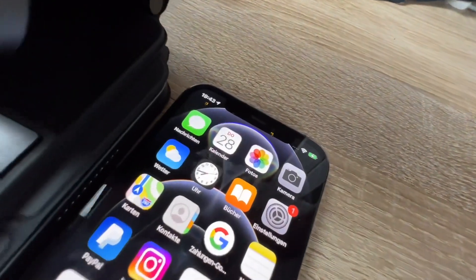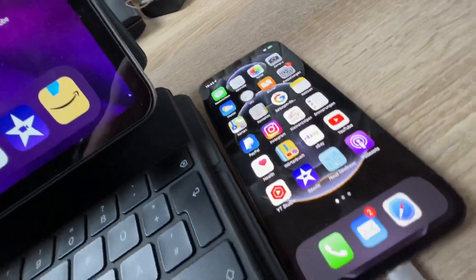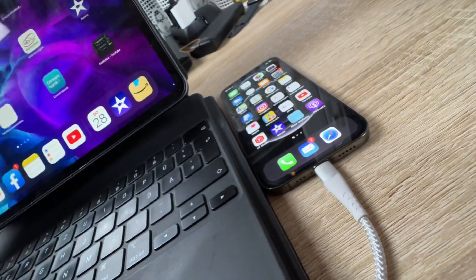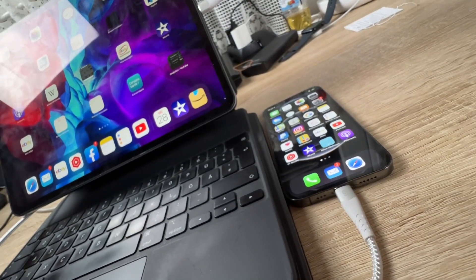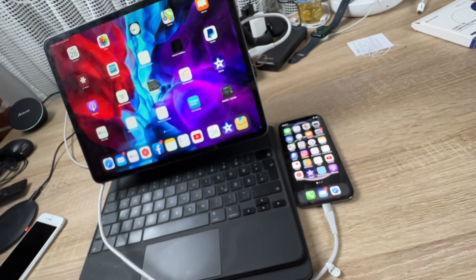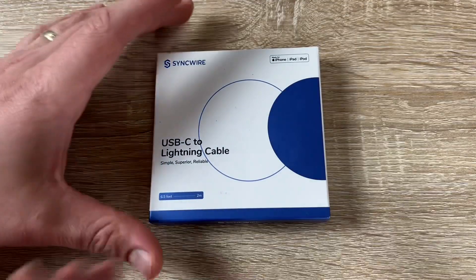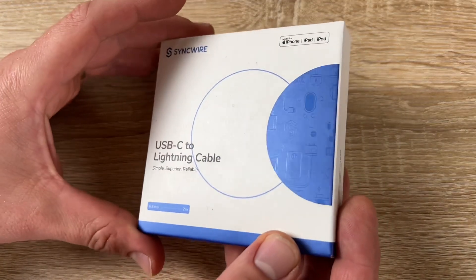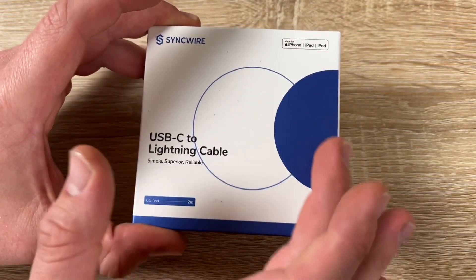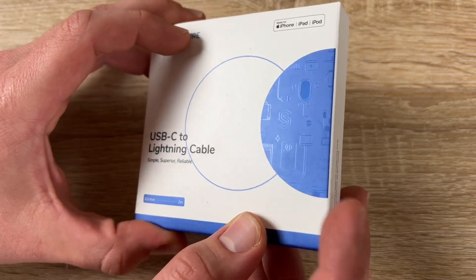They look really cool — very silver. It features MFI high-speed syncing and safe charging. The SyncWire USB-C to Lightning cable uses the newest Apple C94 Lightning connector and original chip, so no warning message will pop up.